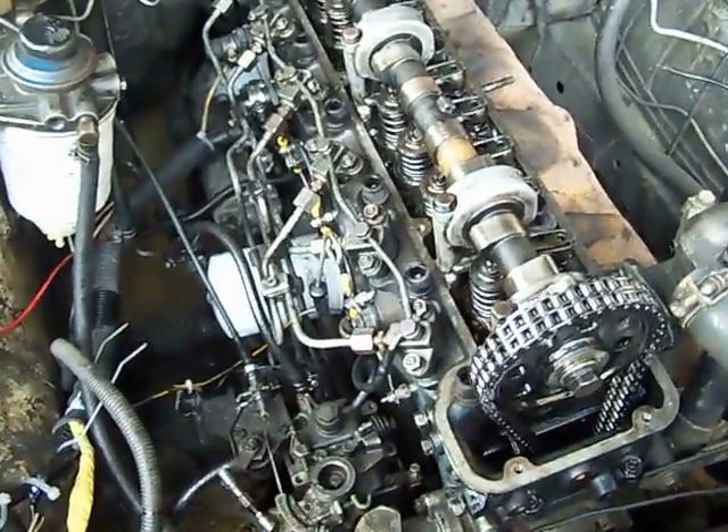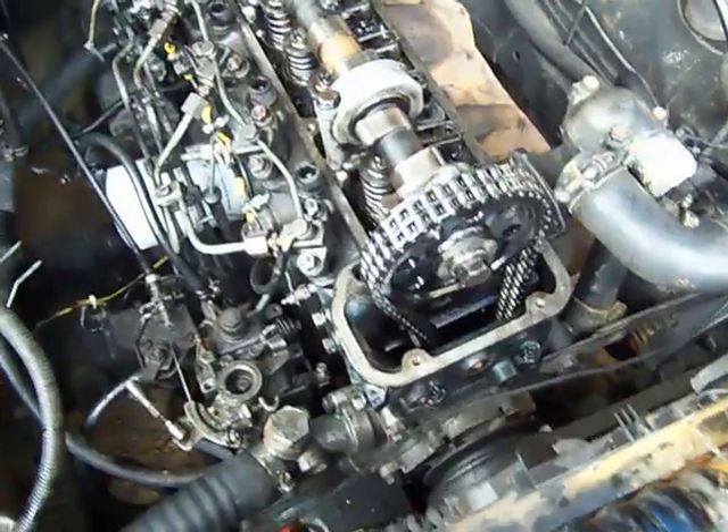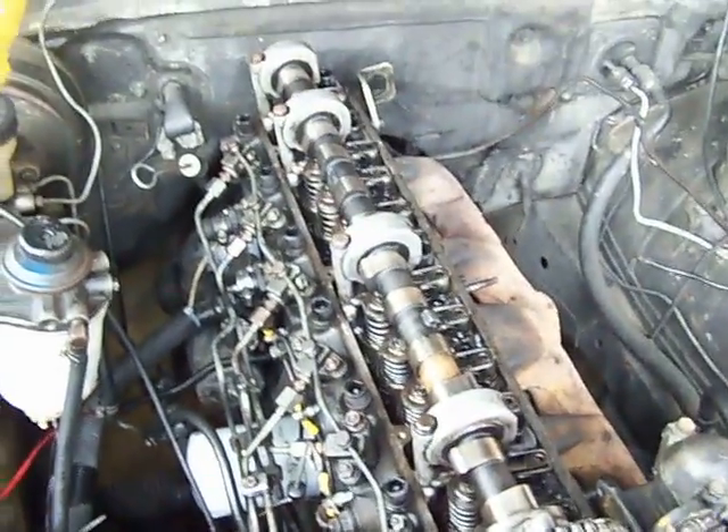That's the Nissan LD28 — a very tough, reliable diesel engine.